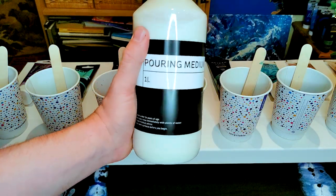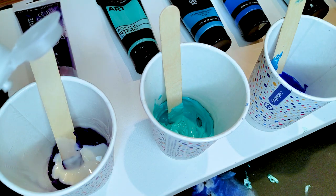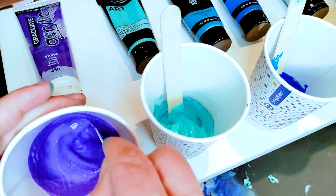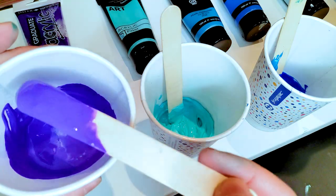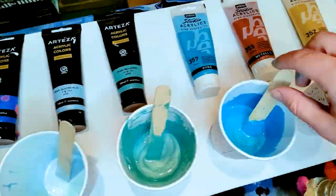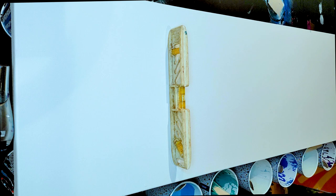I use a pouring medium — a one-litre bottle from Hobbycraft. It mixes very well with the paints and it's quite a large bottle so it'll go a long way. As you can see here we're just finishing up mixing the last of the paints. We need to prep the canvas — always a good idea to make sure your canvas is on a level surface, as it helps with drying and ensures the paint doesn't fly off in random directions.